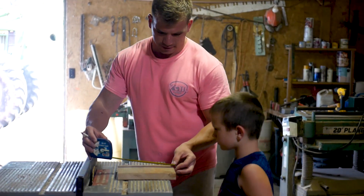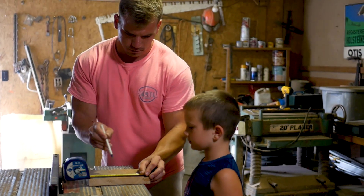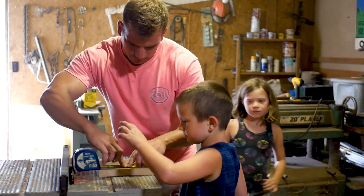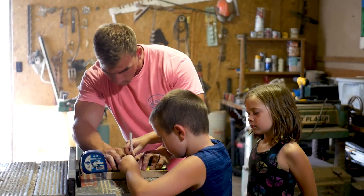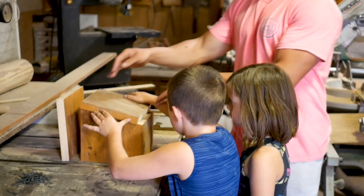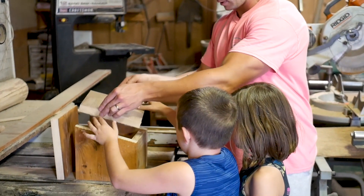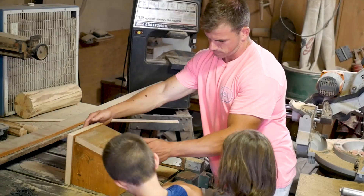So Jackson, now we need to mark this at four and three quarters. So you take this pen and mark that line right here — make a mark for me. And we have our back, just like that.